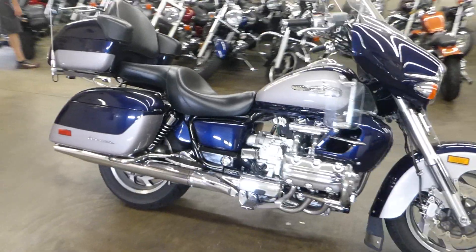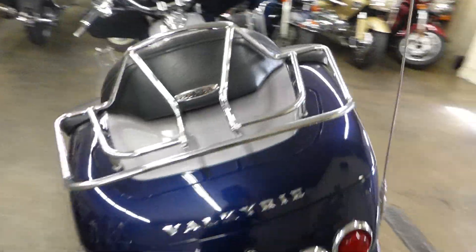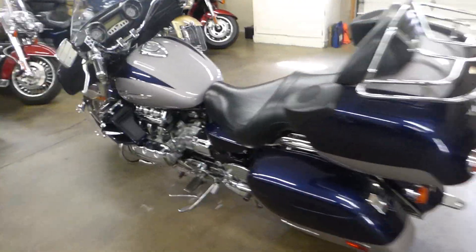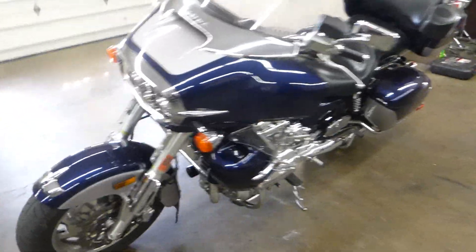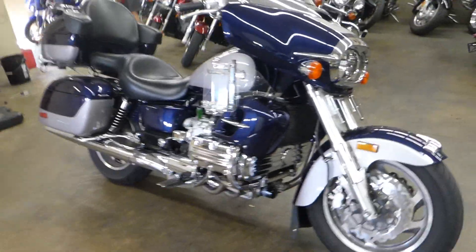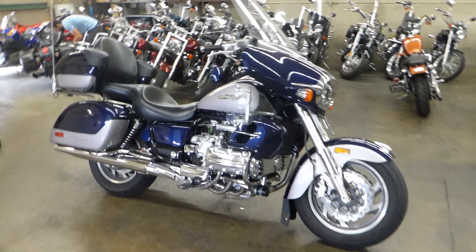There's a quick 360 here. I can't stop staring at that engine. You're basically riding a Honda Civic right now. Don't mind the alarm system on the Triumph going off in the background.